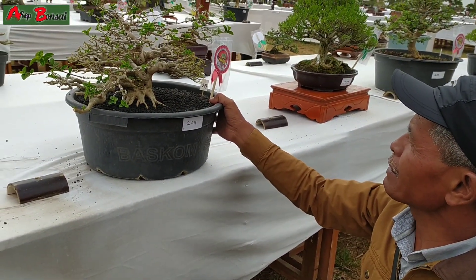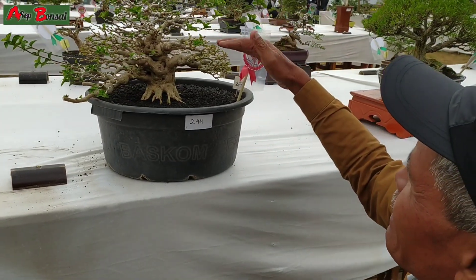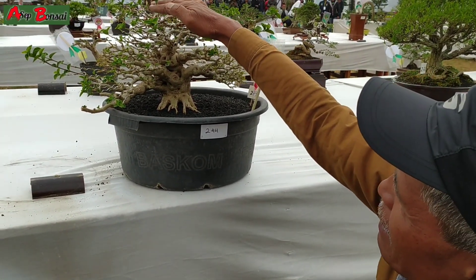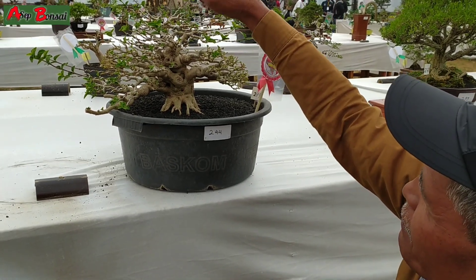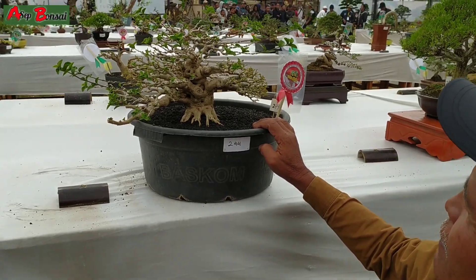Ini bagus dan kayaknya perawatan juga bagus, lebih detail juga nih. Sebelah kanan ini kayaknya udah jadi nih. Kalau bisa ke atas jangan langsung ditekukin, kalau bisa ditegakin dulu, terusin dulu flow-nya, tinggal motong baru dinaikin. Udah bagus ini.